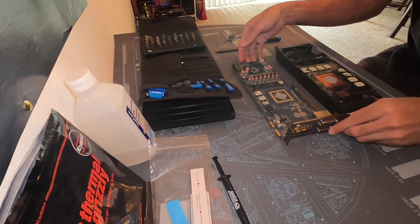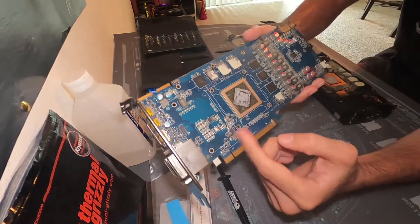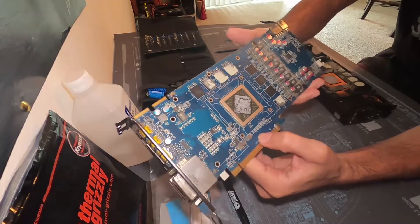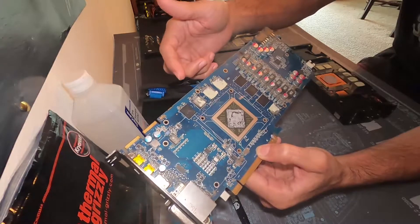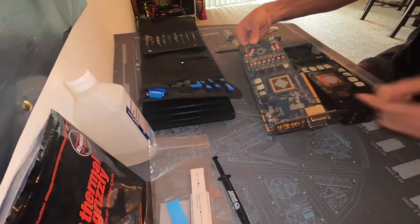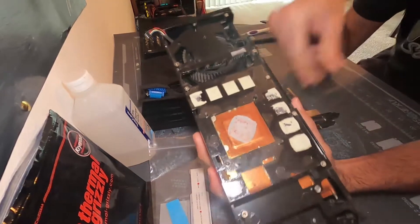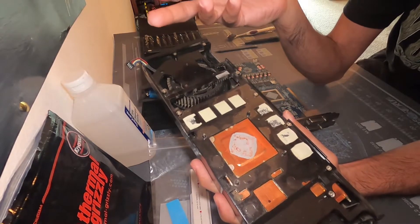We got the GPU torn down. Unfortunately, this thing is very dusty, so we need to clean the dust off the SMDs. The thermal pads are ripped, but very oddly, if you look on the actual heat sink assembly, the thermal pads don't seem to be doing anything.